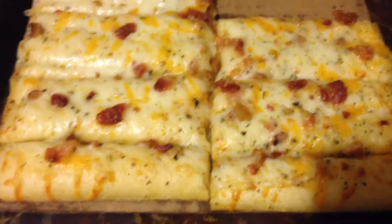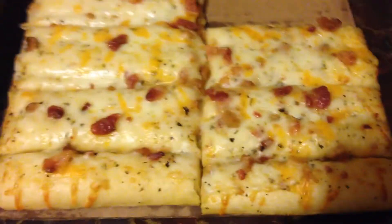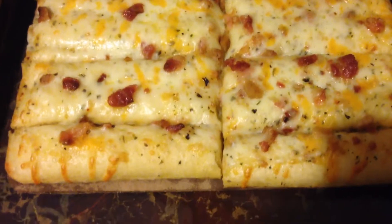So if you like breadsticks and the ones at Walmart, give these a try — they're really good. Please like and subscribe, and thank you for watching my video. Talk to you later, bye!